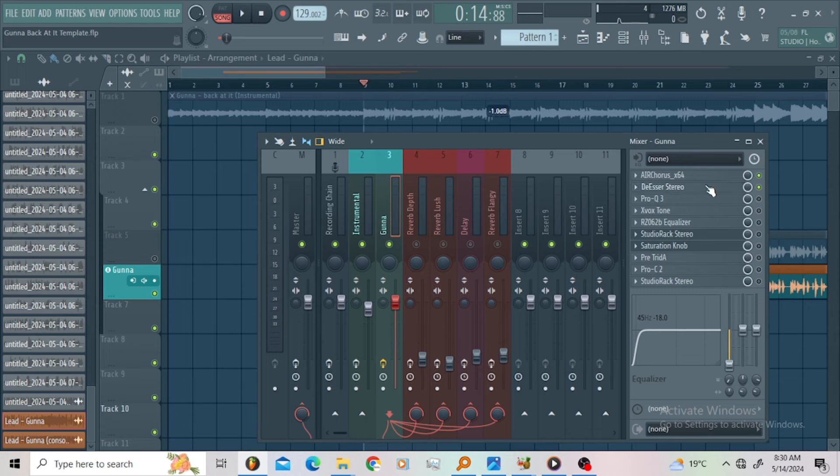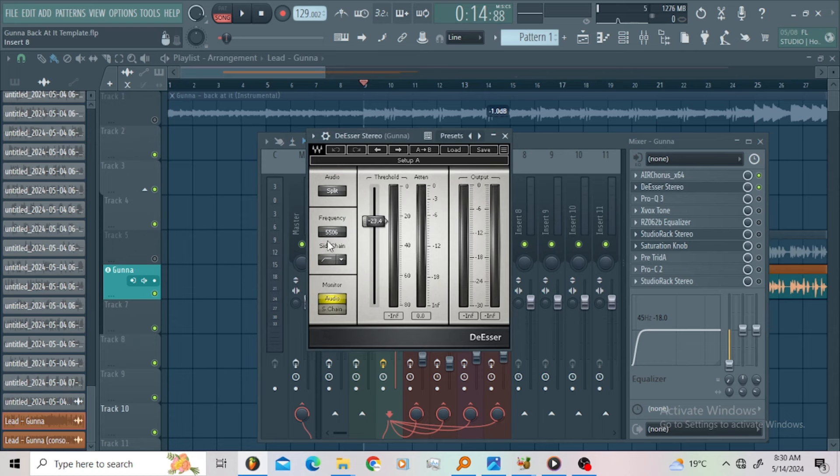So this is my De-esser. I'm using a high-pass De-esser, rolling off from 5k to the top. The threshold is minus 23.4. Every time I have a De-esser on my first or second slot I just feel comfortable — I feel good that I'm going in the right direction with my vocal chain.